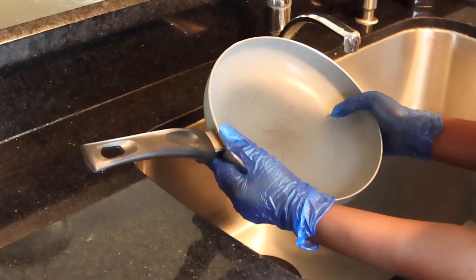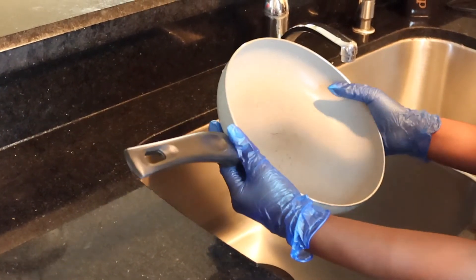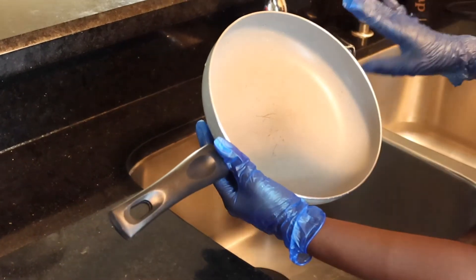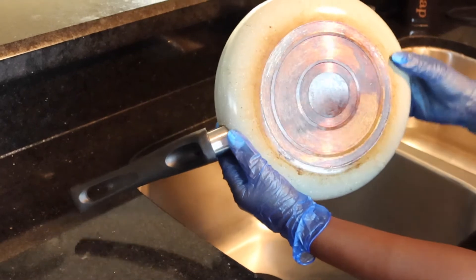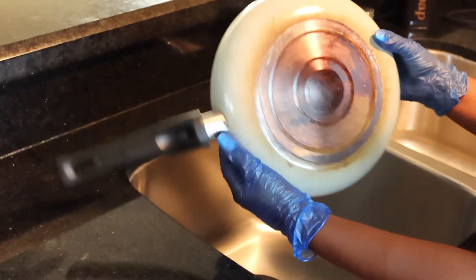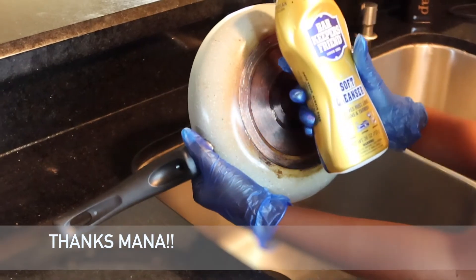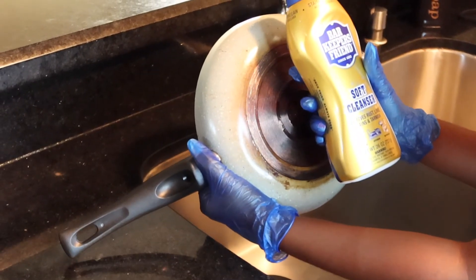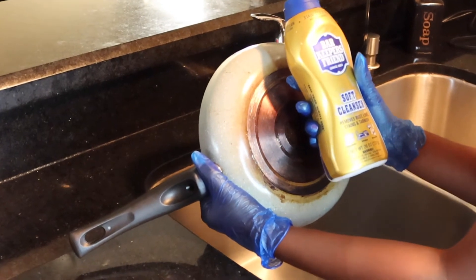I just got a new set of pots and I want to make sure I know how to manage them. This is one of my older pots, but I have a brand new set — I'll probably do a review on it as well. As you can see, I'm embarrassed y'all. My friend told me about Bar Keepers Friend, which is a soft cleaner that removes rust, lime stains, and tarnish. You can use it for cookware, kitchen, and your bathroom.